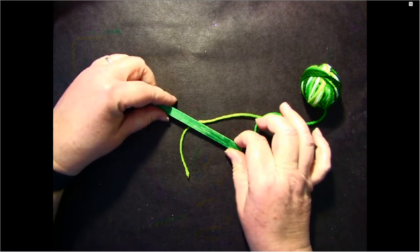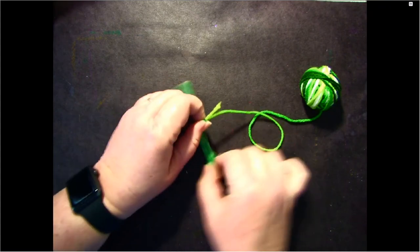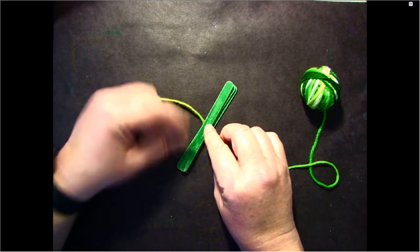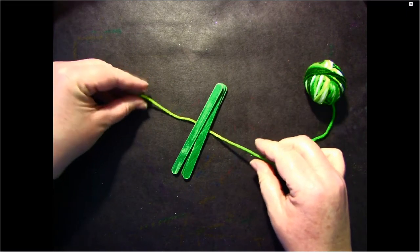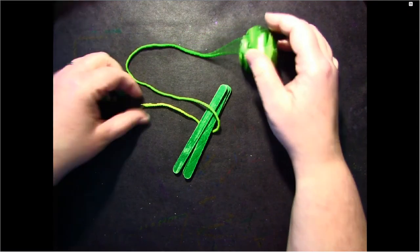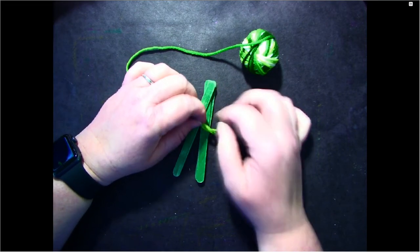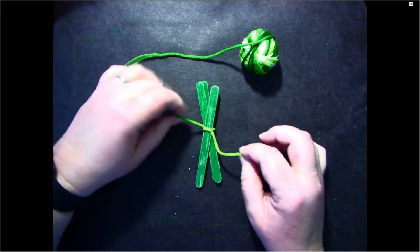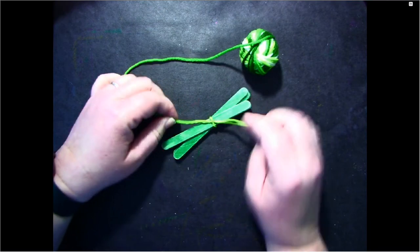I'm going to line this up with all three popsicle sticks and tie the yarn in the middle. I've got my yarn going around all three sticks. I'm going to take my long attached end, go over the top, then take my cut end and go back over the first piece of yarn and come through the middle — you can see how it overlaps. Then I'll do it again: make a loop, go under, back through, and pull it tight. I did that twice to make it nice and tight.